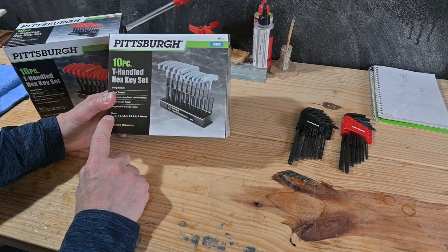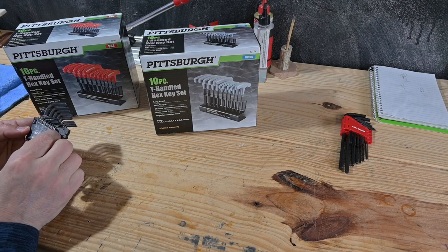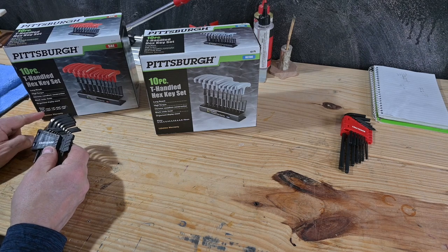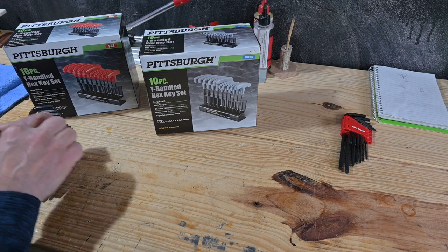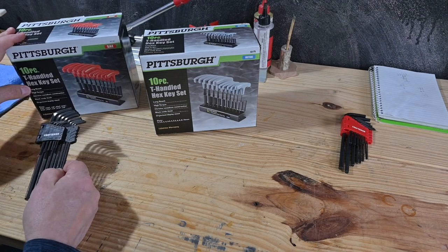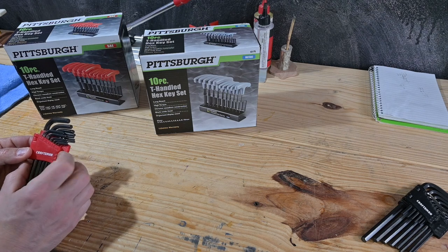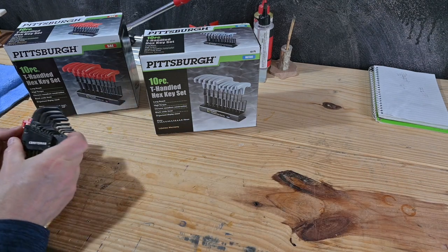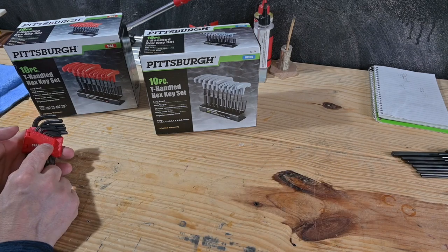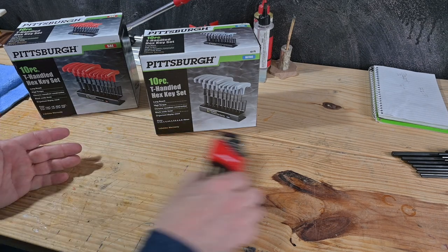And then this one is the metric, and it goes from 2 to 10 millimeter. And my Craftsman — they went from 9/64ths all the way up to 5/16ths, so a little bit smaller but a lot more different sizes. They don't go as high as this one does. So this will be practical for most things, and if something happens that I don't have the right size I can come back to this. The Craftsman metric goes from 3/64ths to 5/16ths — pretty small. And these go from 1.5 millimeter to 7 millimeter. Not as far down, a little bit bigger. Decent size.